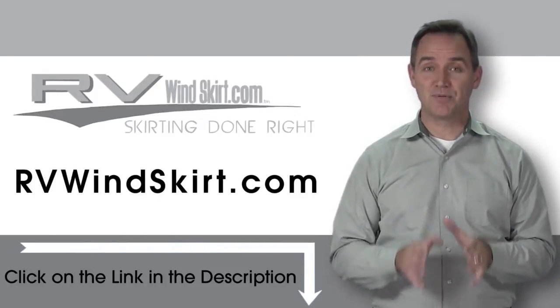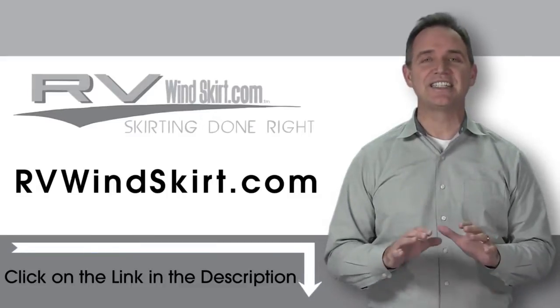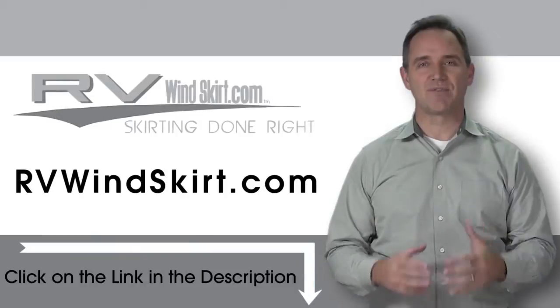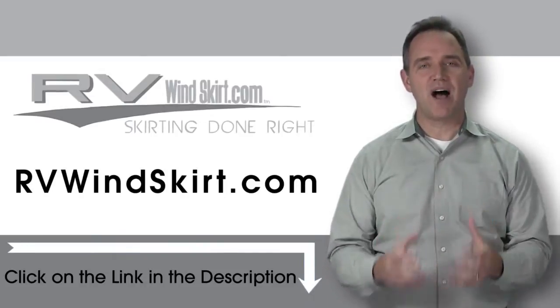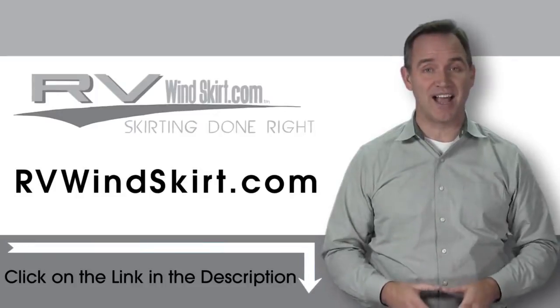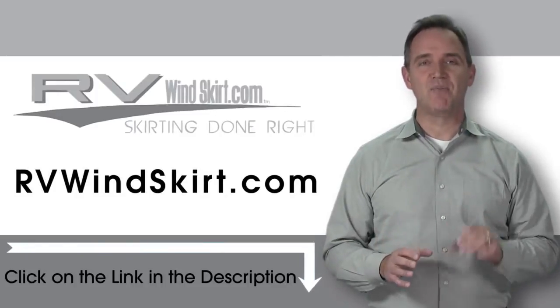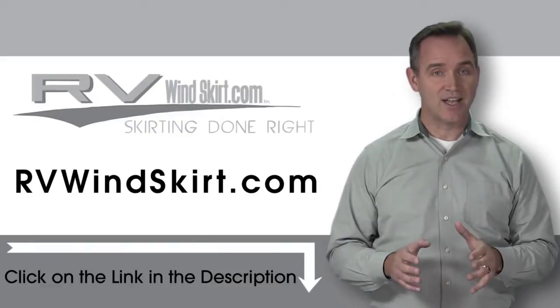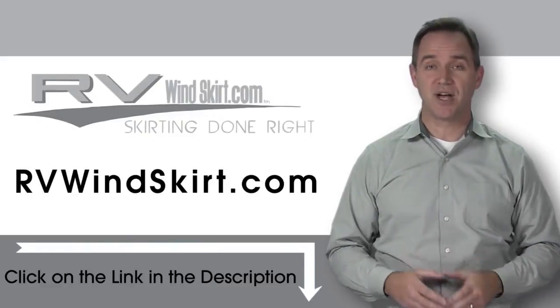RV Windskirts are campsite approved skirting. Installation is simple and easy. RV Windskirt Panels are made from the same heavy canvas that the U.S. government uses for tents, with a polymer backing to prevent water from penetrating.